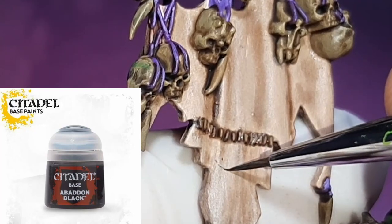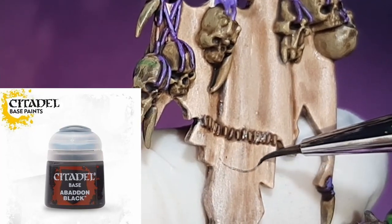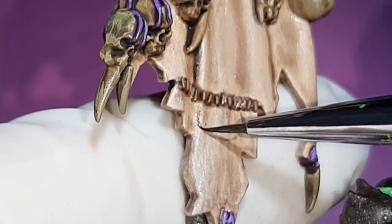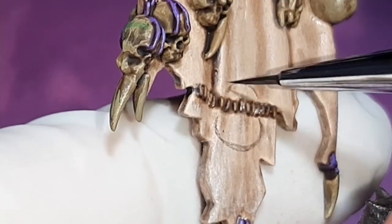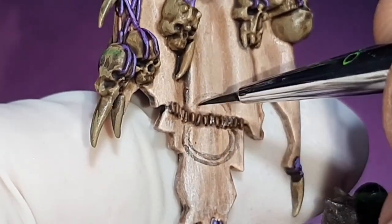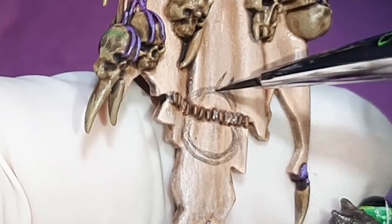This first color is Abaddon Black from Citadel. I've mixed a little water into the paint just to thin it out a bit, and I'm just slowly mapping out the design of the banner with this color. I'm not too worried about making mistakes here as I can always fix those up later. This is just to give me a rough idea of the size and shape of the design. Once I've got the base outline done, I just fill that in with the Abaddon Black.